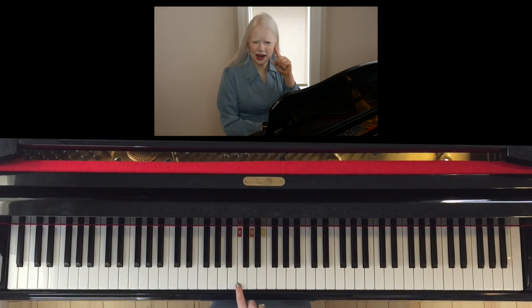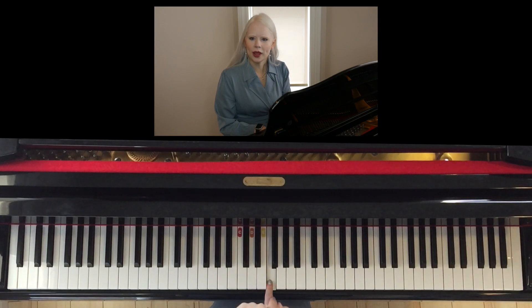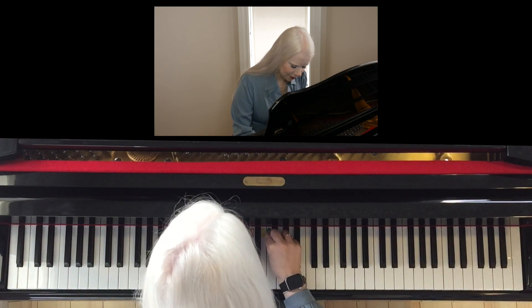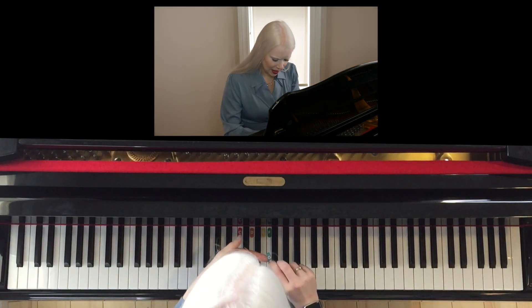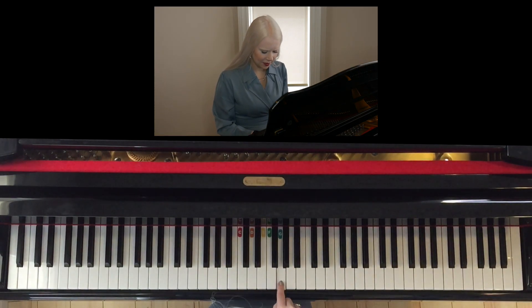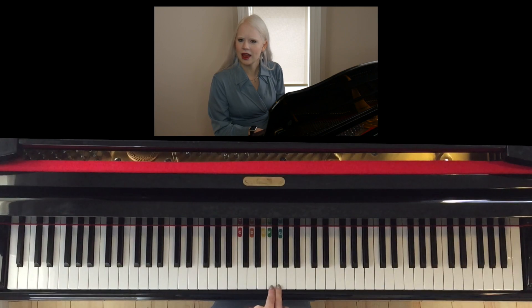If you know your alphabet, F is next. So as we move into the bottom of the triceratops, we have the letter F, and I'm going to put a green sticker on F. If we move next door to the right, we have the letter G, and I'm going to put a blue sticker on G. So we have in our bunny ears: C, D, and E; and in our triceratops: F and G.